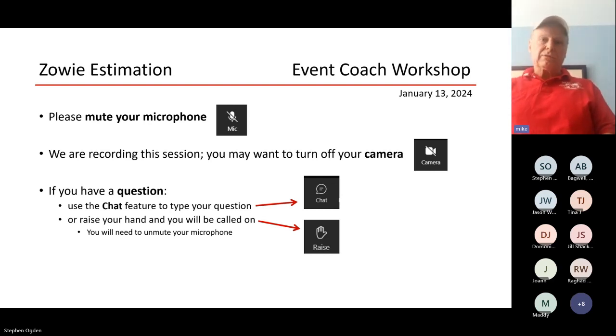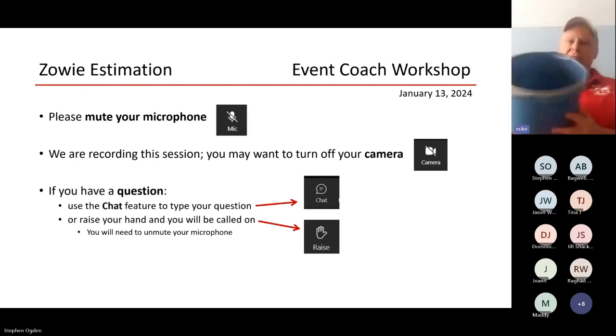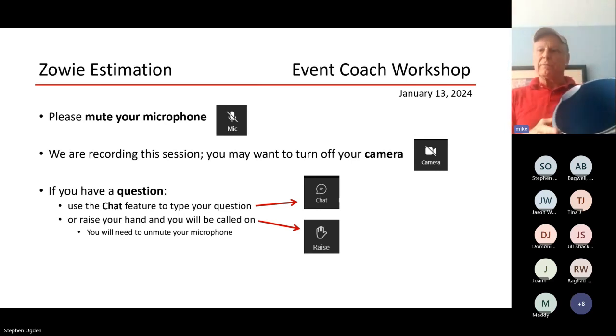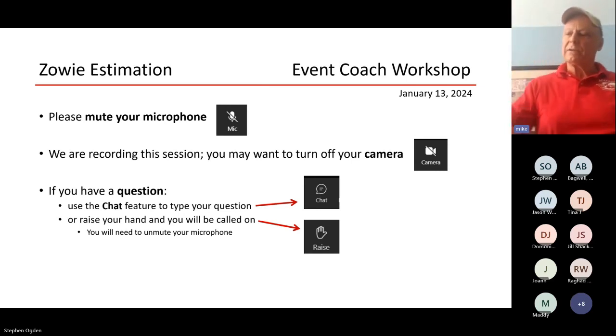They're going to get a cup with their team number on it and an answer sheet with their team number on it as well. There's no answer to be written down for Station 1, but we have to wait until after we weigh their cup later. They're going to be given a bucket like this — a normal bucket filled up with about two pounds of pasta of some kind.